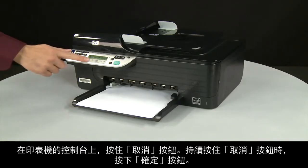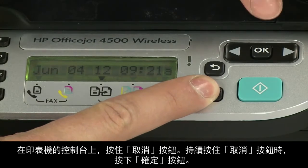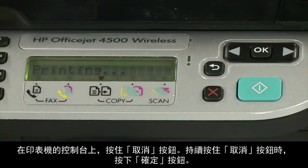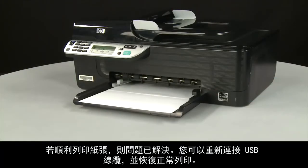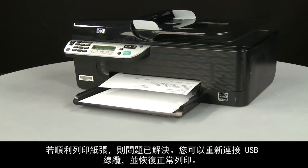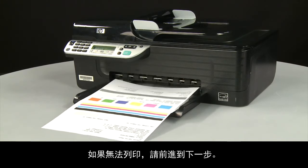On the printer's control panel, press and hold the cancel button, then press the OK button. If the page prints successfully, the issue is resolved. You can reconnect the USB cable and resume printing as normal. If the page does not print, go on to the next step.